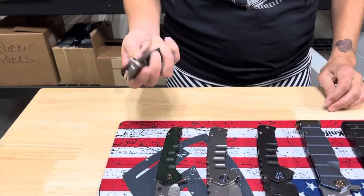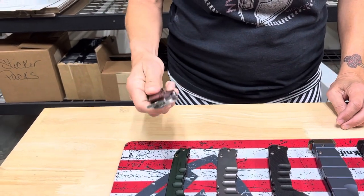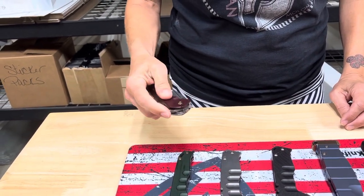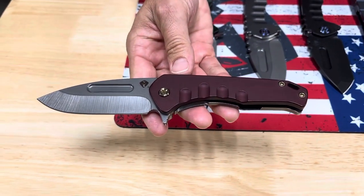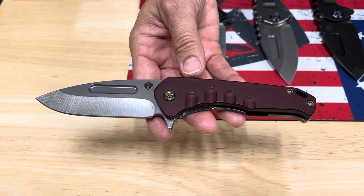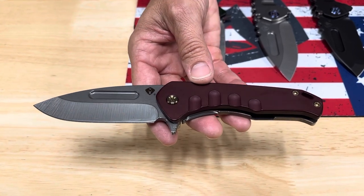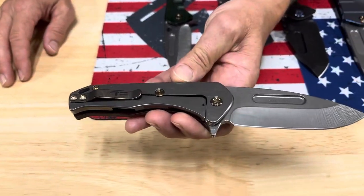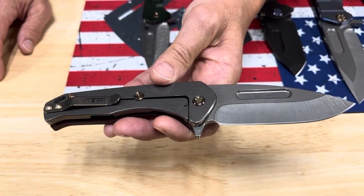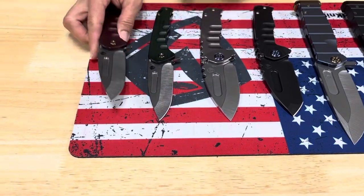We're going to start down on the lower end of the spectrum — there are some costly knives on the table and some more affordable knives. This is our Swift Frame Lock Flipper. It's half aluminum and half titanium: S45 tumbled drop point blade, aluminum handle with bronze hardware, titanium spring with bronze hardware and clip.